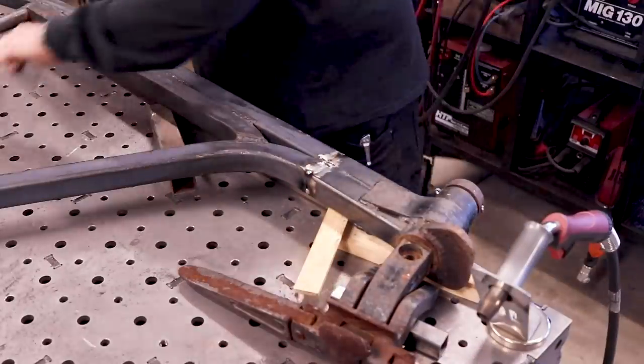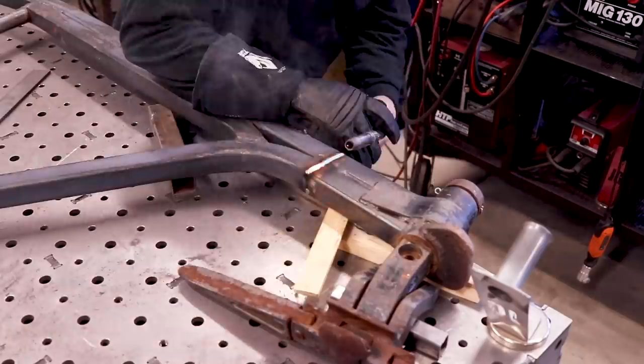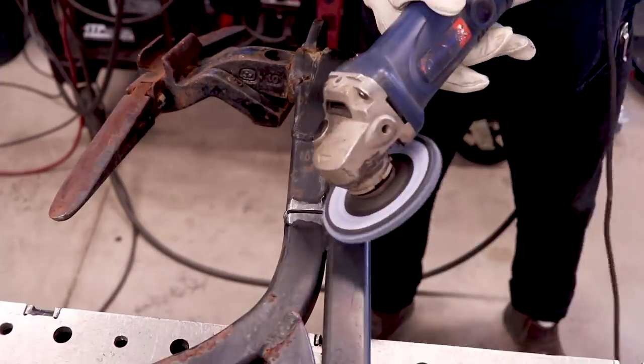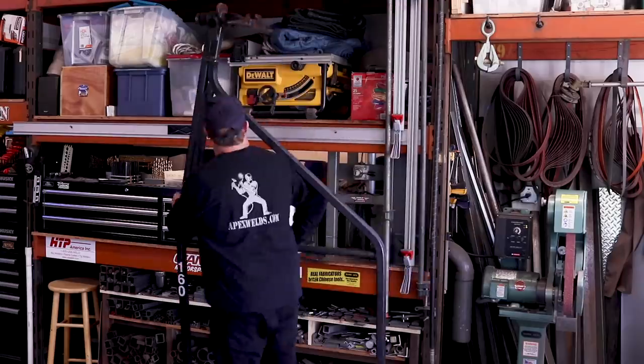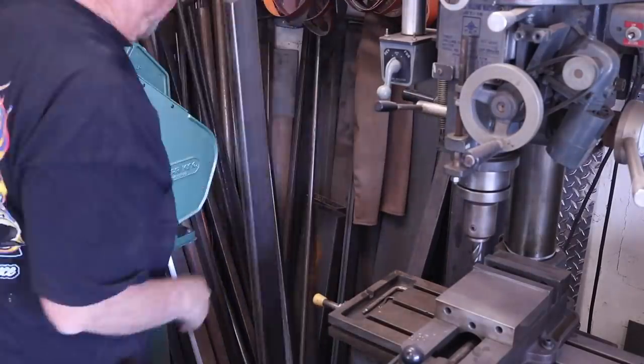I got everything squared and tacked into position, and I'm just welding this thing all the way around. I'm going to leave these welds like this — I'm not going to grind them down — because there are a lot of welds exposed on the original piece and I wanted it to look like it's part of it. That part is done; I'm going to set it aside and get to working on the chair itself.